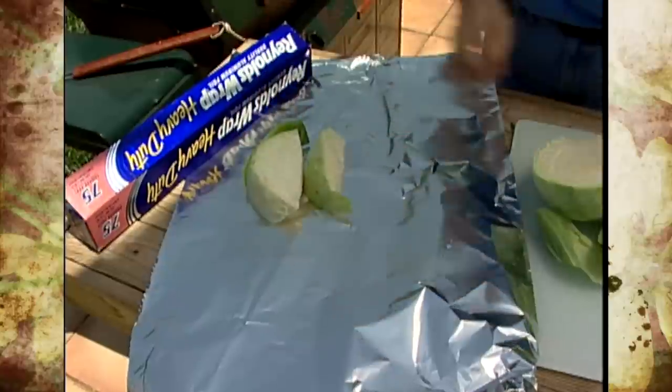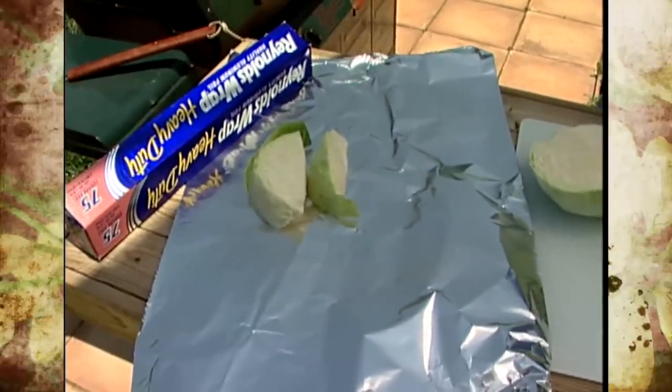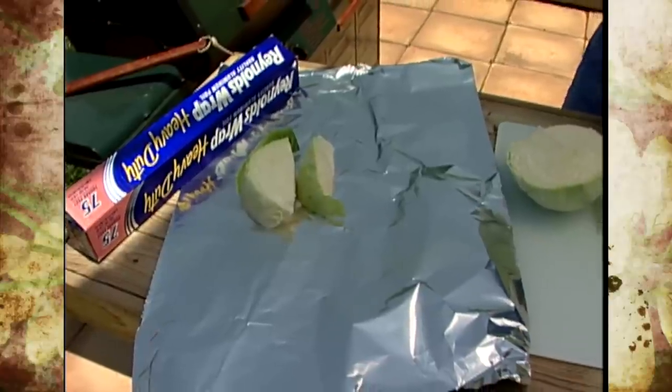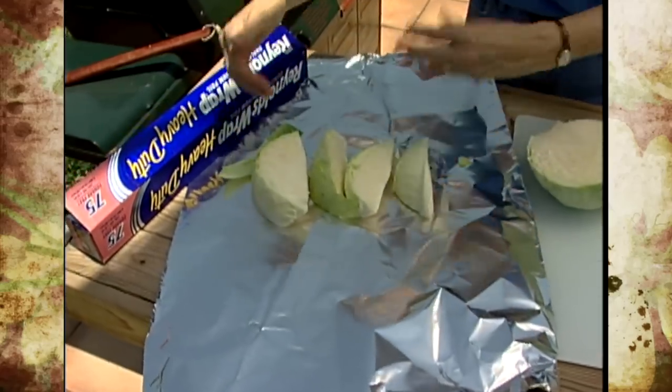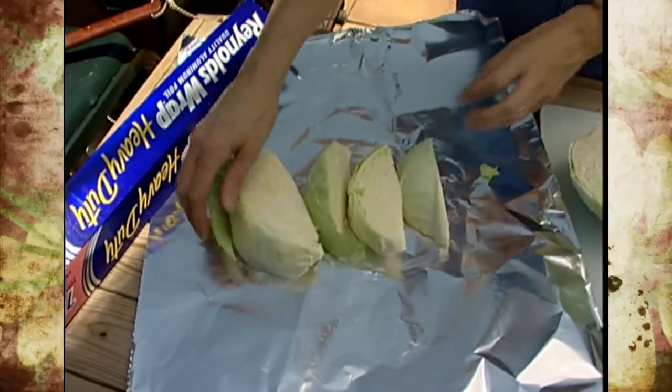I'm going to layer the cabbage on here in such a way that it's fairly even. I'm going this way because when I fold it over there's going to be less on these sides, so I'm heading it in that direction.